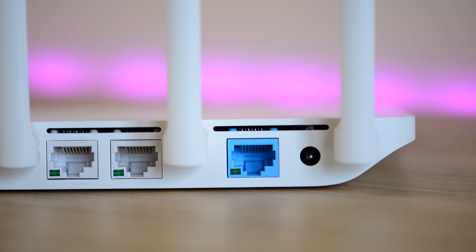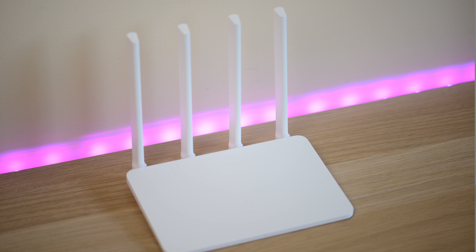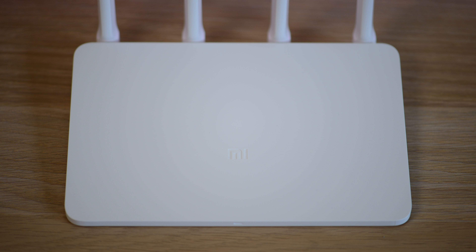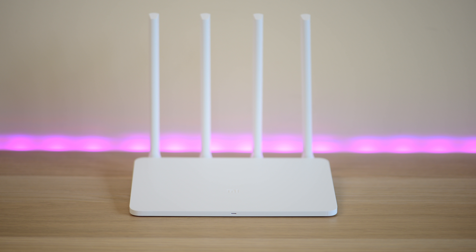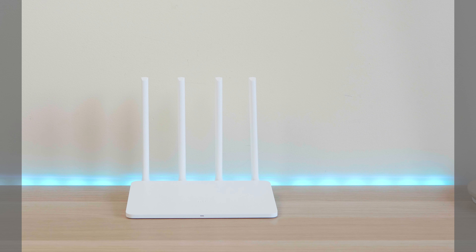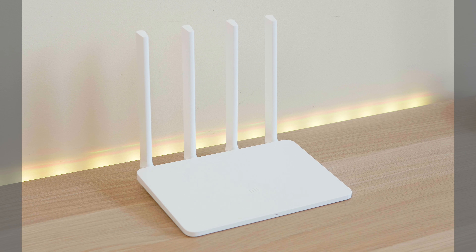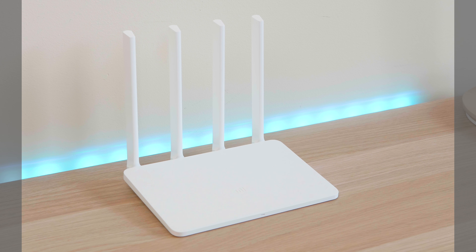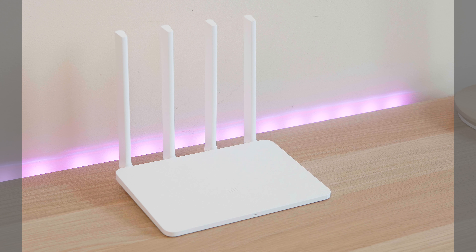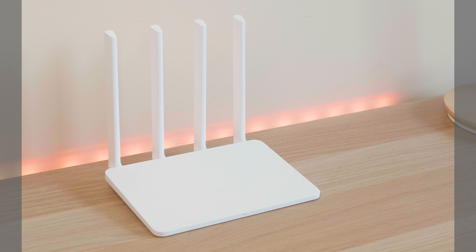I highly recommend this router — simple to use, great range, USB for connecting storage, stylish, and cheap. Fifty dollars gets you quite a lot, and compared to routers that cost one hundred to one hundred fifty dollars, this stacks up no problem. You can find the link in the description. If you haven't got one hundred fifty to two hundred fifty dollars for a dual-band Wi-Fi router, definitely check this one out — it is an absolute bargain. Thanks for watching, give me a thumbs up if you liked the video, and until next time!